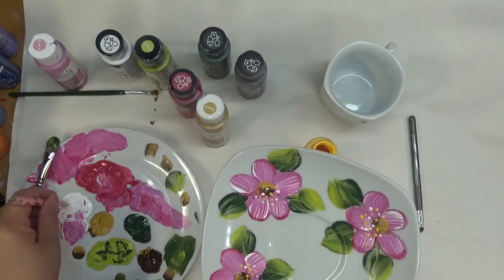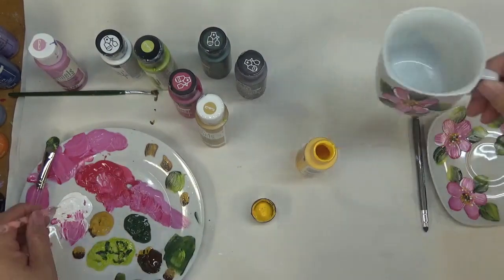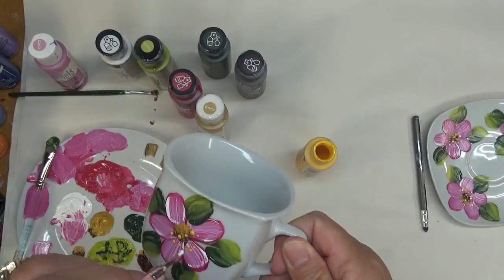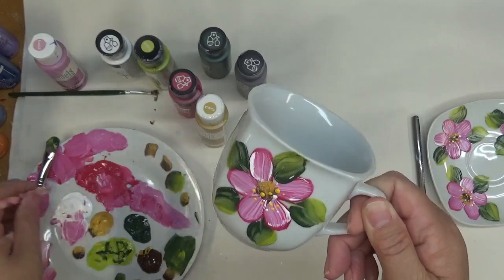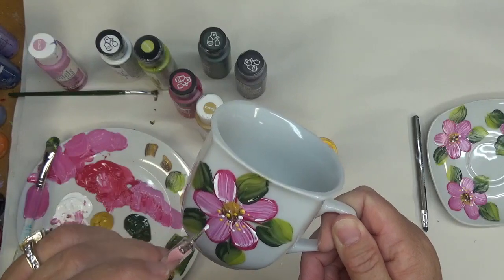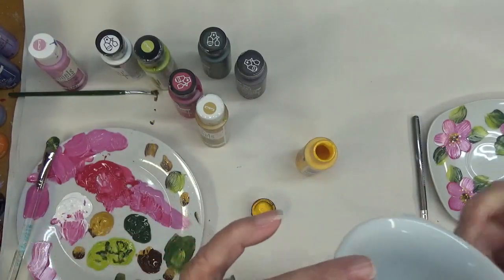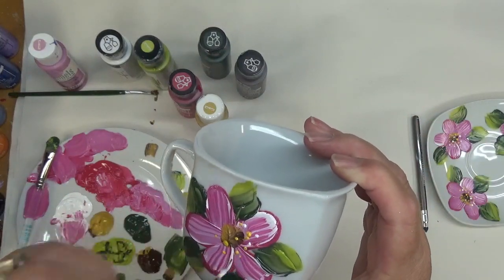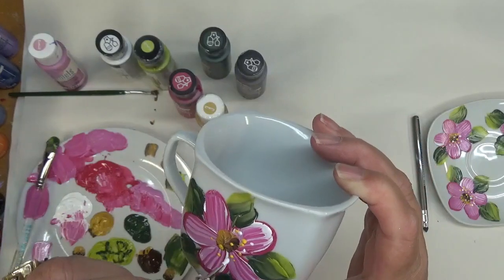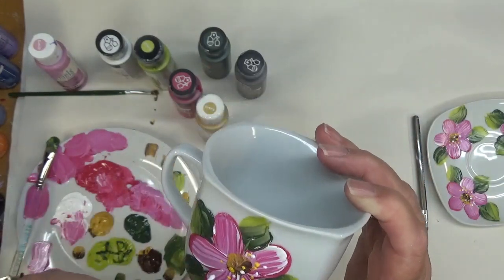The water has caused some problems. I'm going to add some light in here and then turn it around.